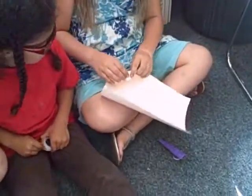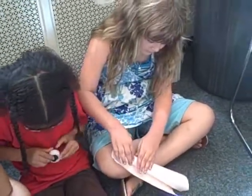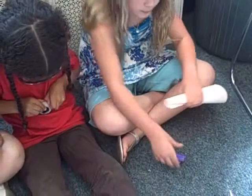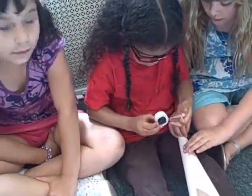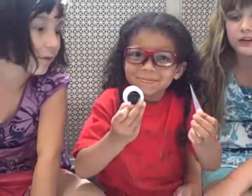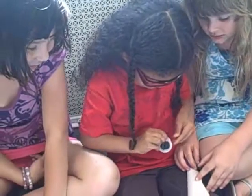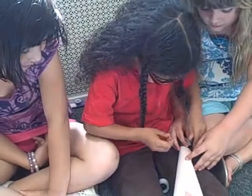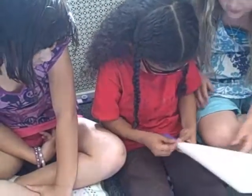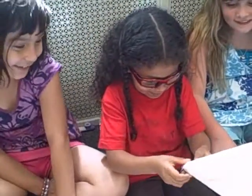You take the piece of paper and roll it up like this. And put the kazoo in. Then you take a piece of tape and wrap it around here.